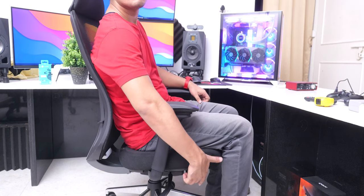It has some really unique features that I haven't seen before, and it may be the best chair that I have used, so let's check out what makes it so special.